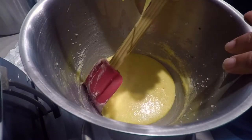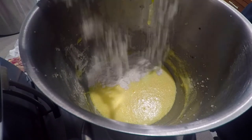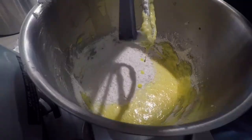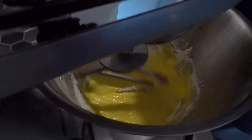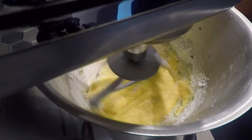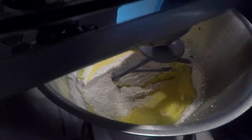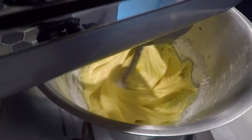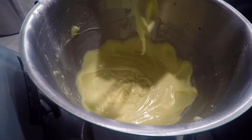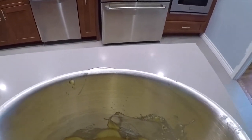Scrape the sides of the bowl one last time just to be safe. Now to add the dry ingredients — add it in batches. Add each batch, scraping down the sides as needed. Scrape down the sides of the bowl one last time. This batter is now ready for our pan. Don't want this excess batter to go to waste. Now we pour our batter into the pan.